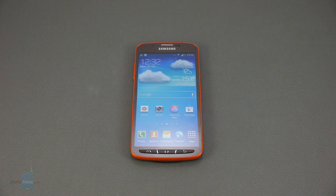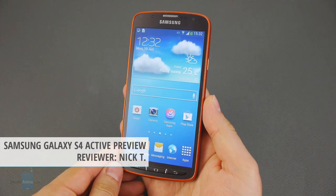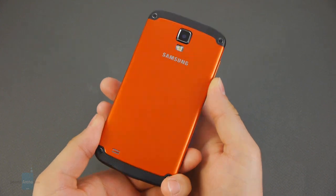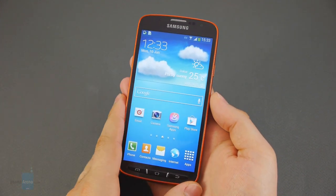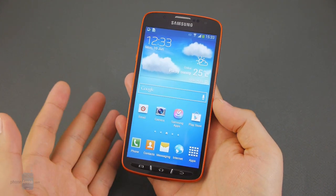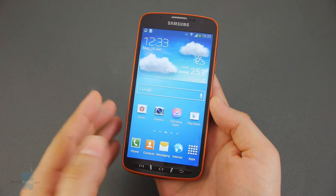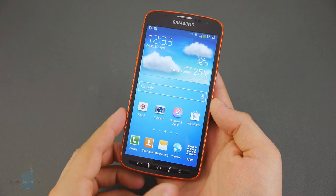Hey guys, this is Nick with PhoneArena and you're watching our preview of the Samsung Galaxy S4 Active. What makes this smartphone special is that it is IP67 certified, meaning it is dust and water damage resistant. It will actually survive a dunk into water down to 1 meter for at least 30 minutes, but at the same time it is no mid-range device. In fact, it's a high-end Android smartphone with a 5-inch 1080p screen and a quad-core Snapdragon 600 processor. A combination of performance and damage resistance like this is rare in the Android world.